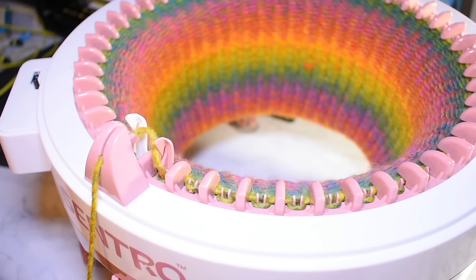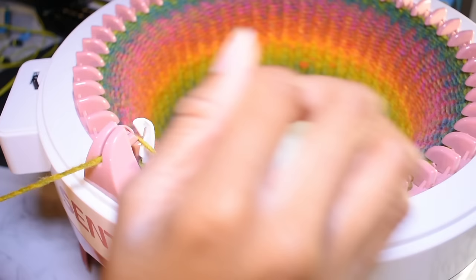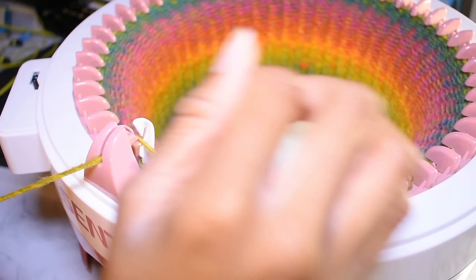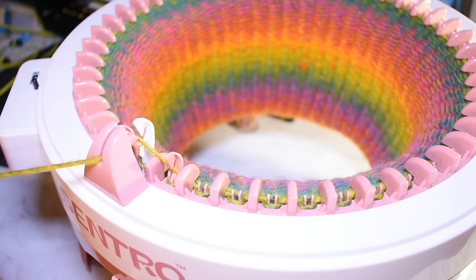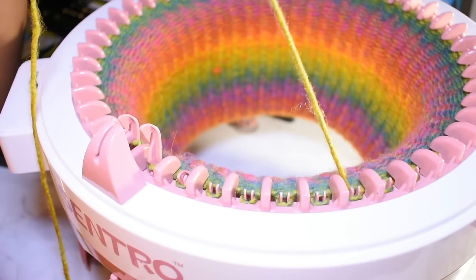I've cranked as many rows as I could. Now I'm going to unthread my machine. To cast off, I need my white needle in position — I'm going to pull the yarn out of the threader, catch it underneath, hold my working yarn vertically, and crank a full row without any yarn feeding through.